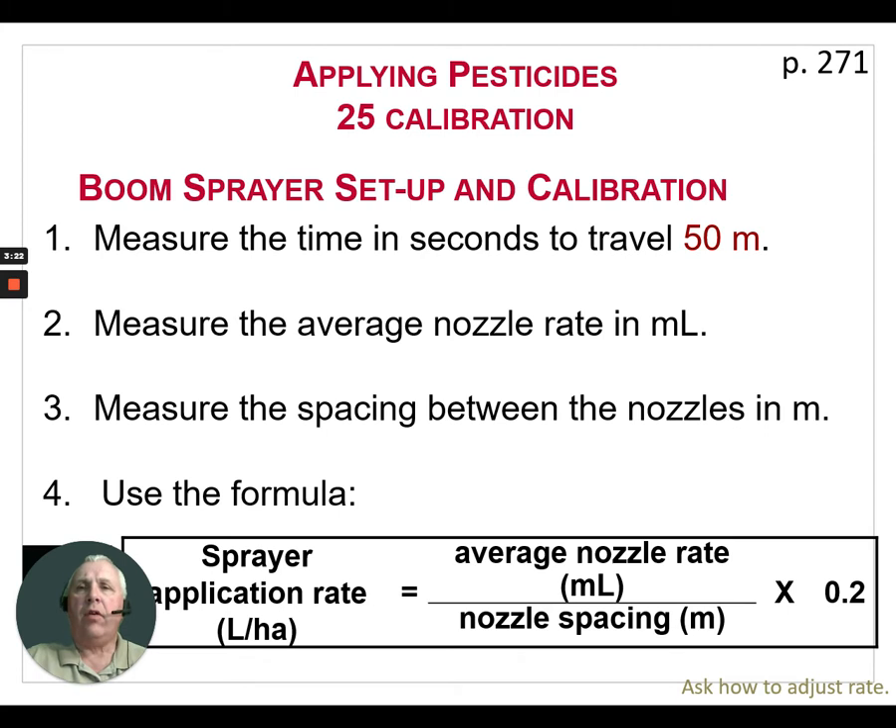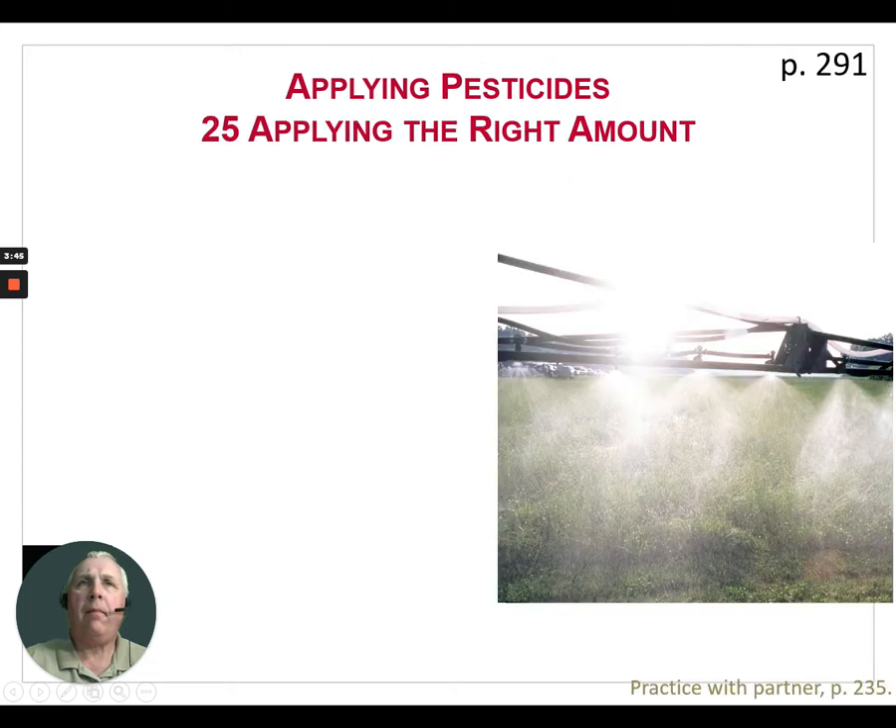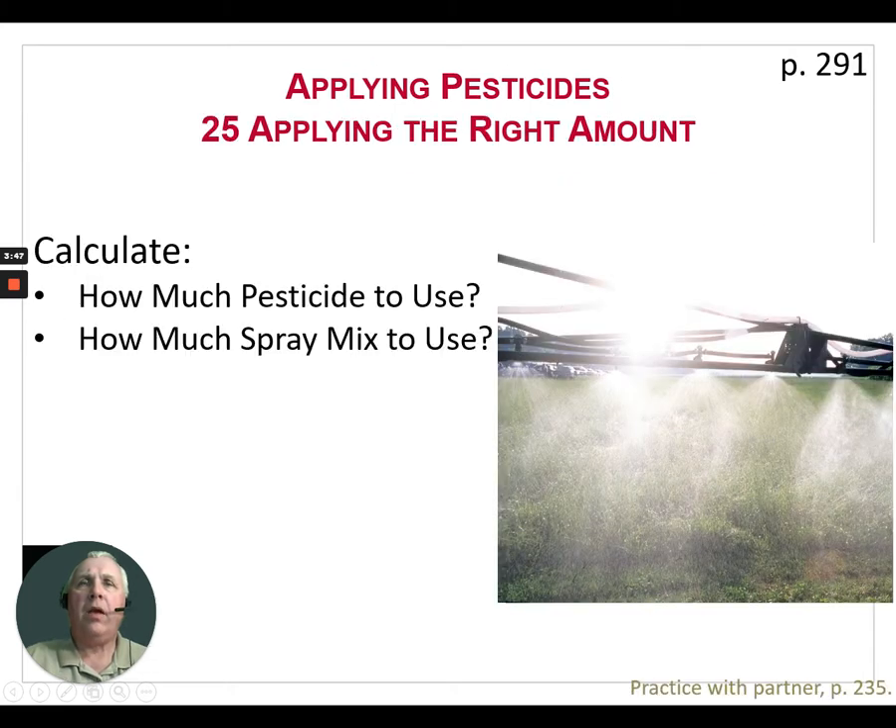The formula is: average nozzle rate (mL) divided by nozzle spacing (m) times 0.2, which gives us liters per hectare. There are other conversions in the vendor's manual if you'd like your units in gallons per acre — imperial or US gallons per acre. There are many different ways to calculate it, but for this example we'll stick with the metric system.